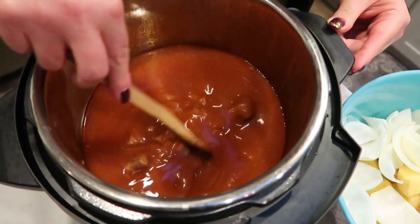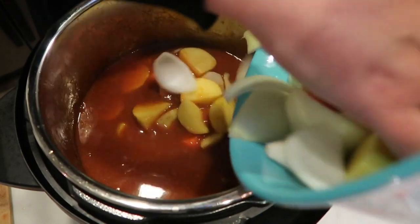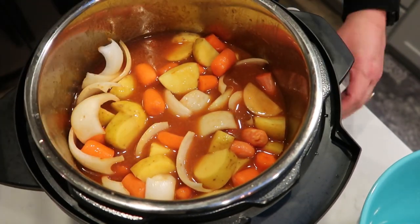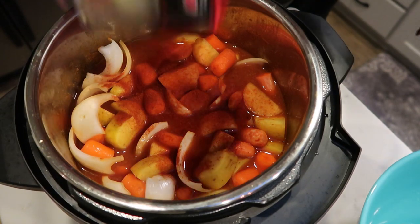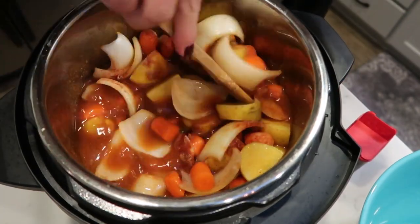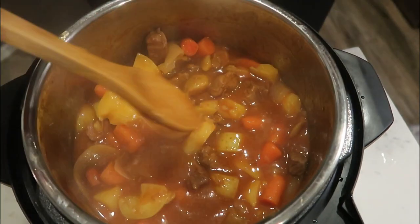I just took the lid off — our meat is cooked through and nice and soft. Now we're going to add in our potatoes, onions, and carrots, plus a little bit more seasoning. Put the lid back on for about four more minutes on high — that'll be enough time to get the vegetables cooked completely through. Make sure you mix your vegetables in so they're under the broth. Then add some smoked paprika, which I like better than regular, and some garlic powder. Once done, I added a small slurry of cornstarch and water — about a tablespoon — to thicken up the broth a little bit.